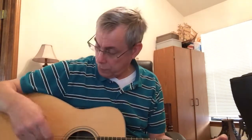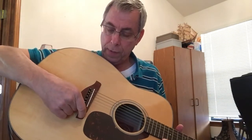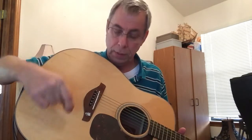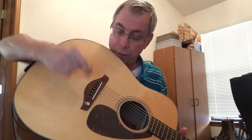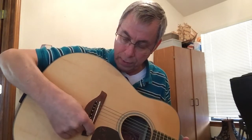Now the transducer is plugged in right here. It has a putty attachment, and it'll go right here on the bridge of the guitar — just put it on there like that.